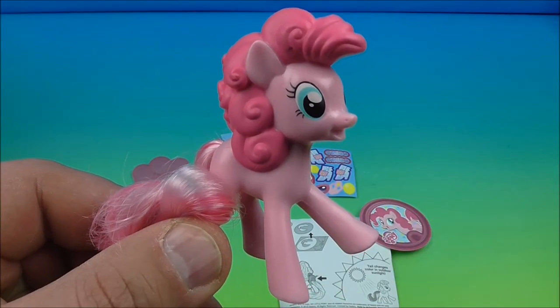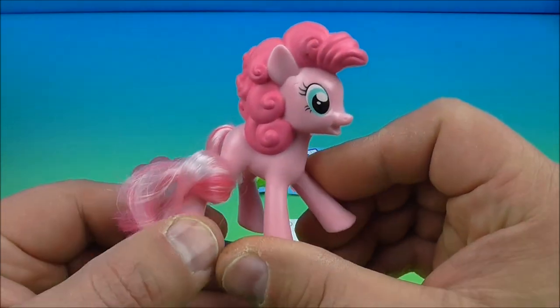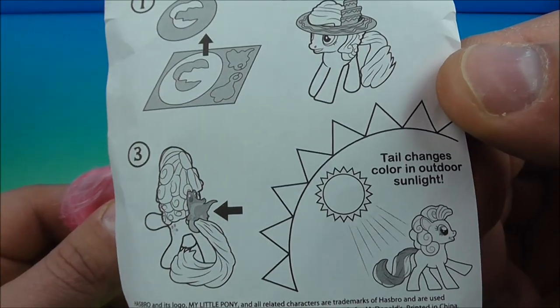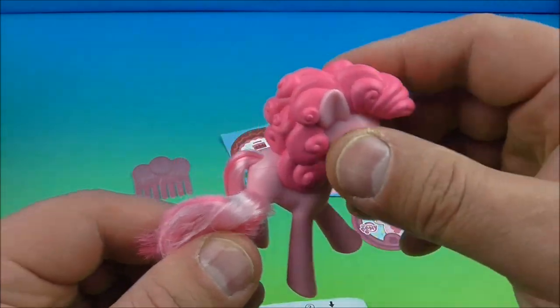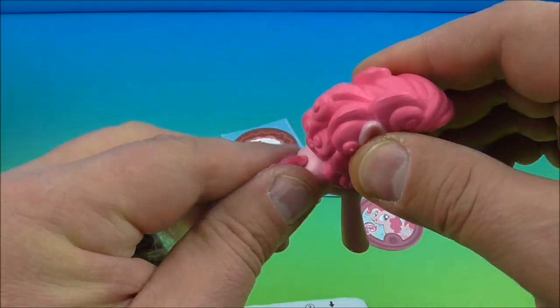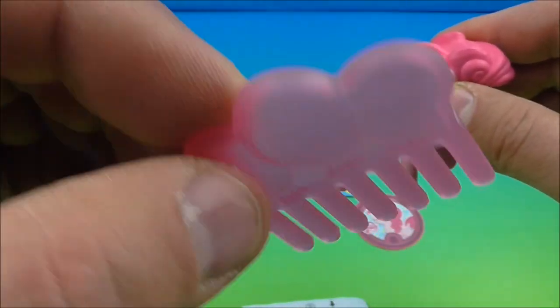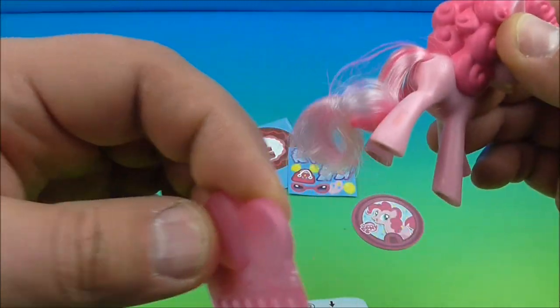Number one in the set is Pinkie Pie with color changing tail. How cute is this? So on the instructions it reads, the tail changes color in outdoor sunlight, so you would have to take your pony outside in the sun and the tail will change colors. How cool is that? So let's unwrap the tail here — it comes with a little comb. You can see it's somewhat translucent with little sparklies in there. It's got a little balloon so you can brush the tail if you'd like.